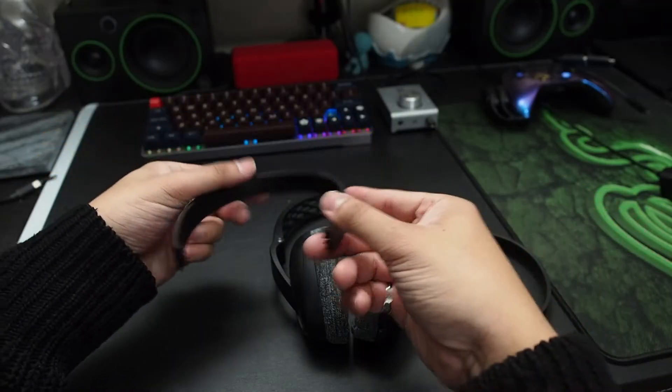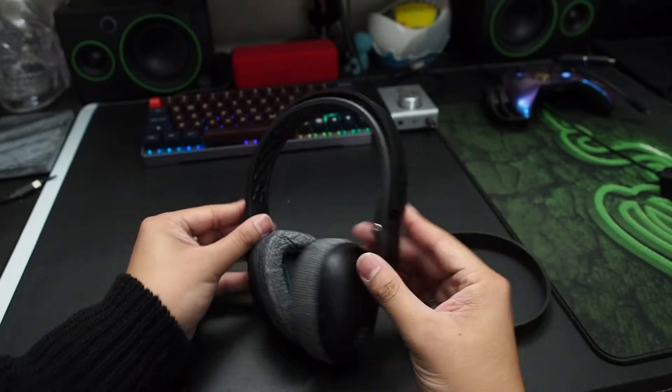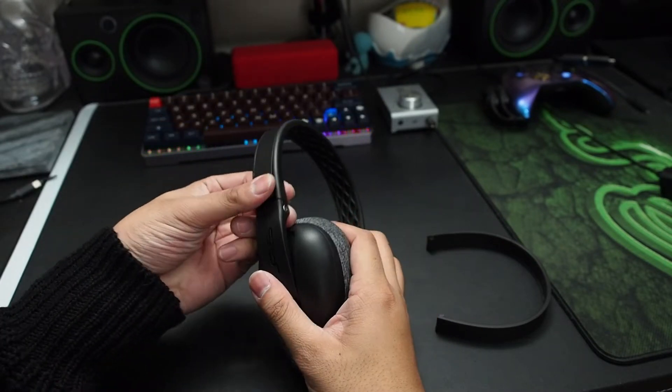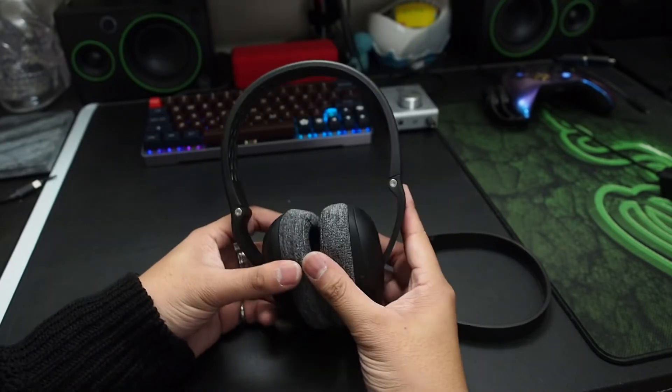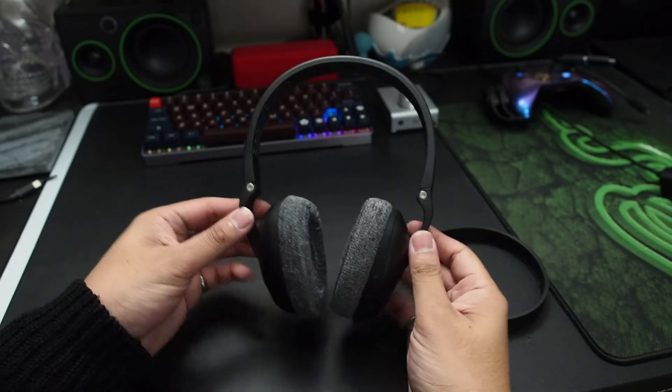Something unique about this pair of headphones is that it comes with tension bands. You can wear none when chilling at home since you're not moving much. You can add the light band when you're outside walking around, which made me feel like these were designed for more than just sport.